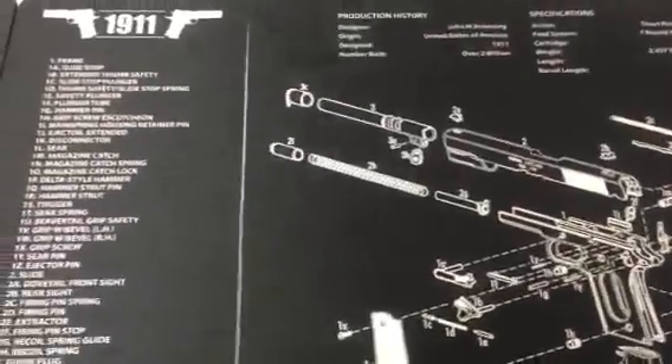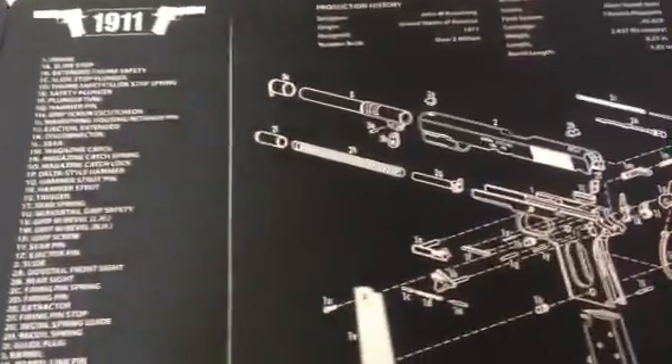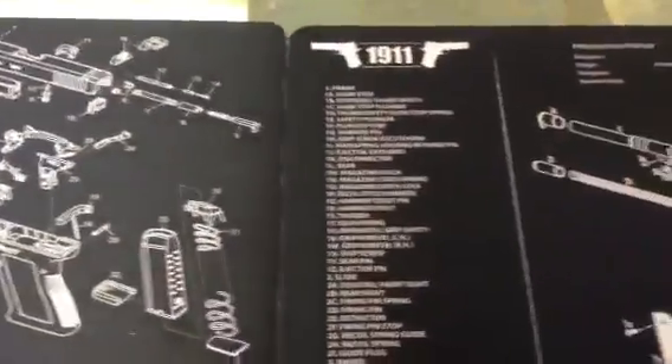I was watching OilGun and the Hoss USMC videos on these things and they spoke highly of them. I've always wanted to try one of these mats for whenever I'm cleaning or working on one of my guns, but never did drop the hammer for whatever reason. After watching their videos, I thought now would be the perfect time, so I went ahead and ordered up a couple.